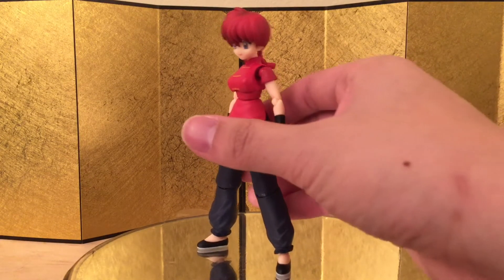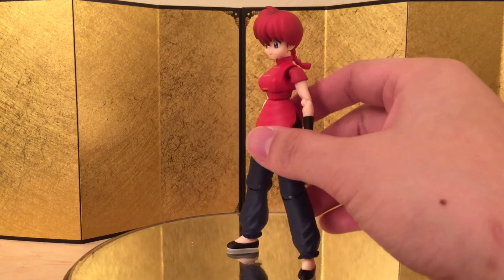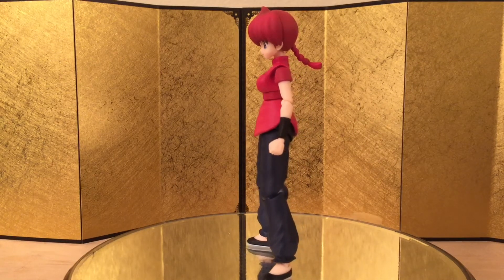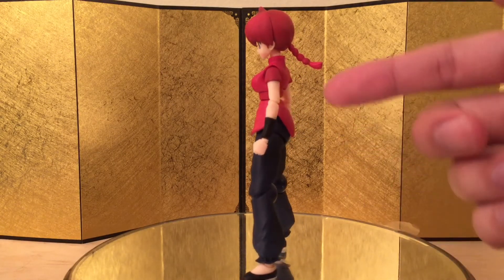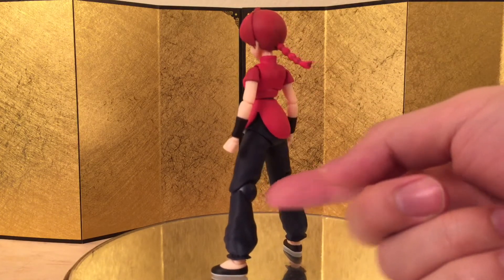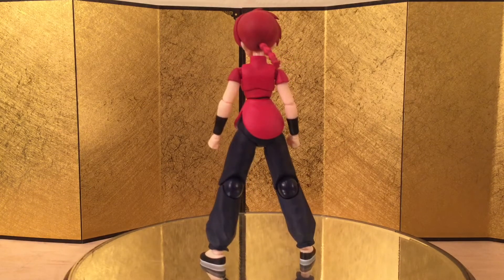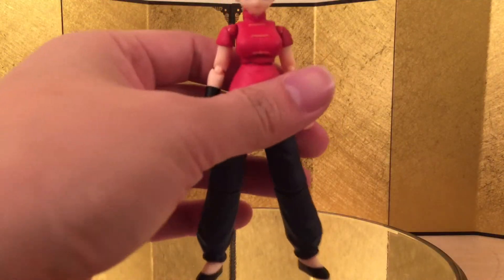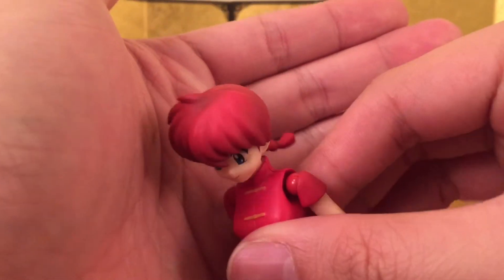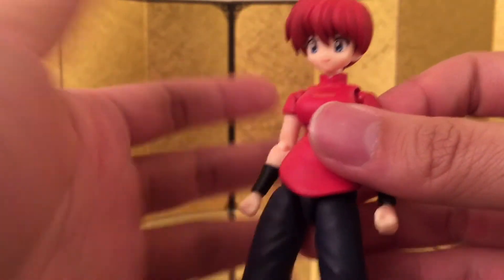As expected from Bandai, the sculpt is really really good. My only issue is that the head feels a little big, but I think that's just how she looks in the anime — it could just be me. And I'm pretty sure they did all the math right. She looks great. Before we look at articulation, I want to show you her hair — it has a lot of shading, it looks really really good. It always looks better in person.